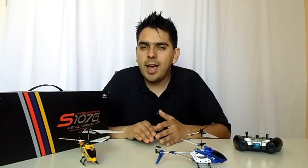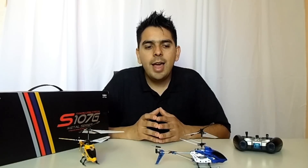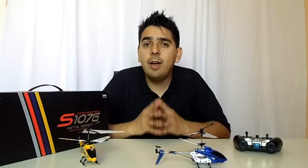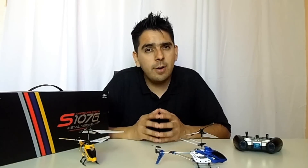After everything I've done with these two and everything you've seen on this video, I would love to know your opinion. In my opinion, the S107G model from Syma has a rating of 4.8 out of 5. The reason is very simple — you get lots and lots of hours of fun at a very, very affordable price.